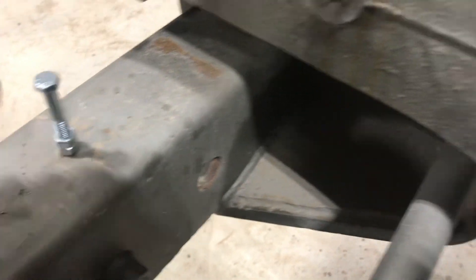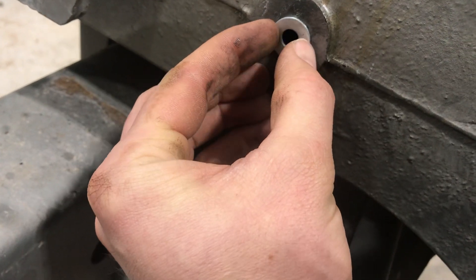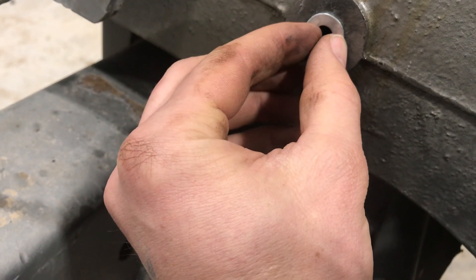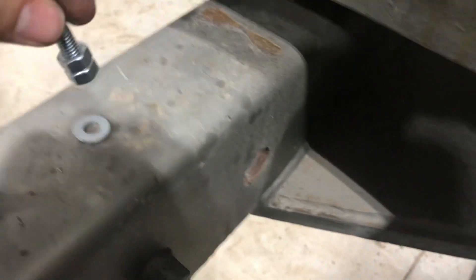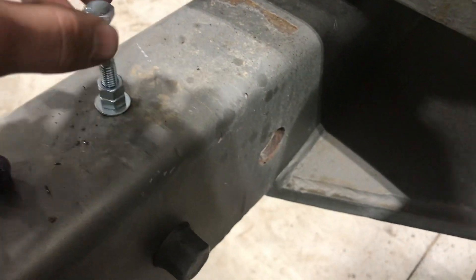Take a washer and weld the inside of the washer to the broken bolt, making sure not to weld the casting. You're trying to weld the washer just to the broken piece. Then to the washer, I took these nuts and welded the nuts to the washer.